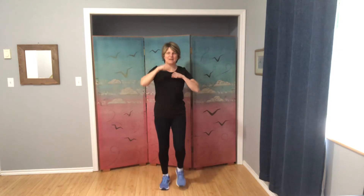So keep moving those feet, marching on the spot. We're gonna make fists in front of our chest, just a light fist. And then alternating arms, a slow punch forward. Punch, punch, punch. Keep going. Strong arms. Think about standing nice and tall.